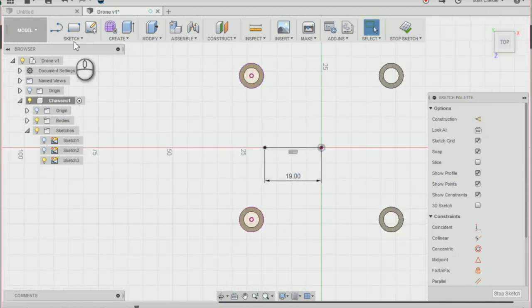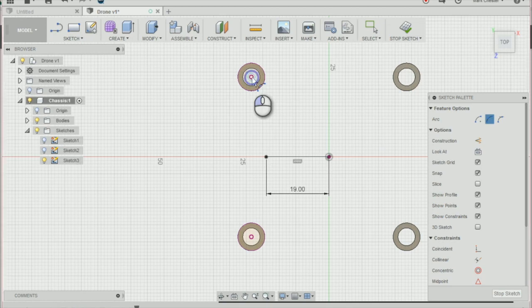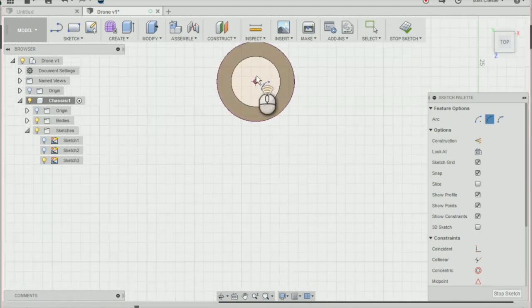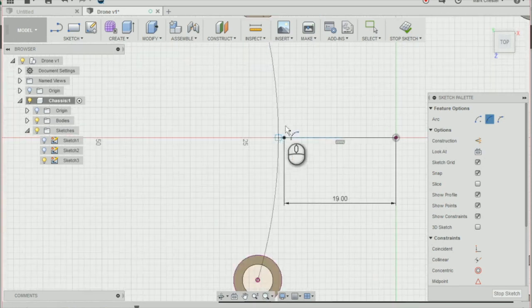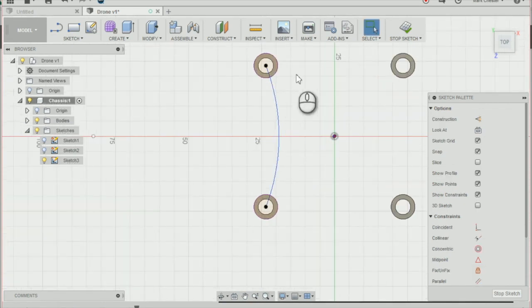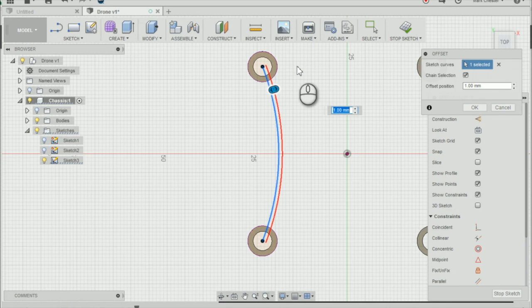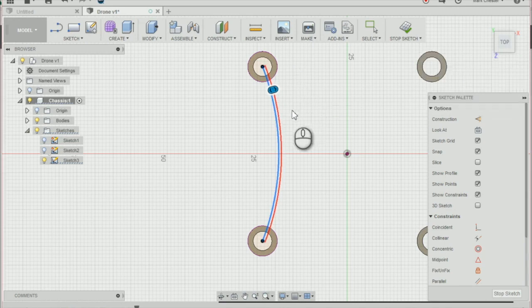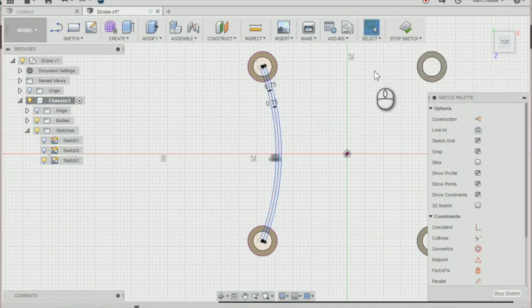Then we're going to create an arc joining these two mountings together. Go to Sketch > Arc > Three Point Arc. Select the top left-hand corner, then the bottom corner, and the third point is at the end of the line we just drew. Delete the line, then offset the arc by pressing O on the keyboard, offsetting 0.75 on either side to create a wall thickness of 1.5. Press OK and stop the sketch.